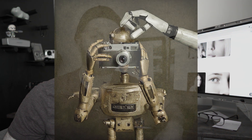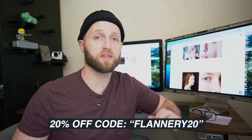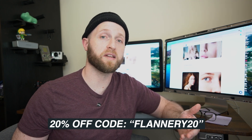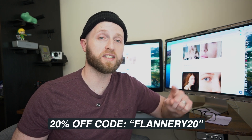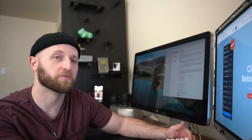Full disclosure right up front: Retouch4me did reach out and say they'd like to offer me three free plugins in exchange for a review video and to share my impressions with my audience. They did gift me the three plugins I'll talk about today, but these thoughts and opinions are my own and there was no exchange of money. They gave me a 20% off coupon code to share with you guys — I'll put that on screen now and link it in the description below. It can also be stacked on top of any promotions they're running on their website.